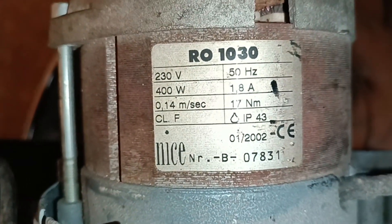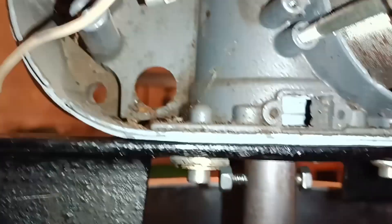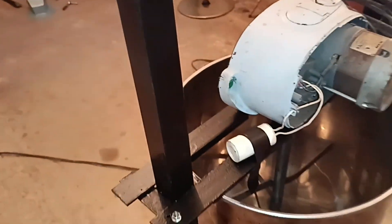Here's the motor we're using, and this is the connection. We attached the shaft with a bolt to connect the rod we custom made. We've built metal legs for support and a base plate for the motor. That's it — simple but functional.